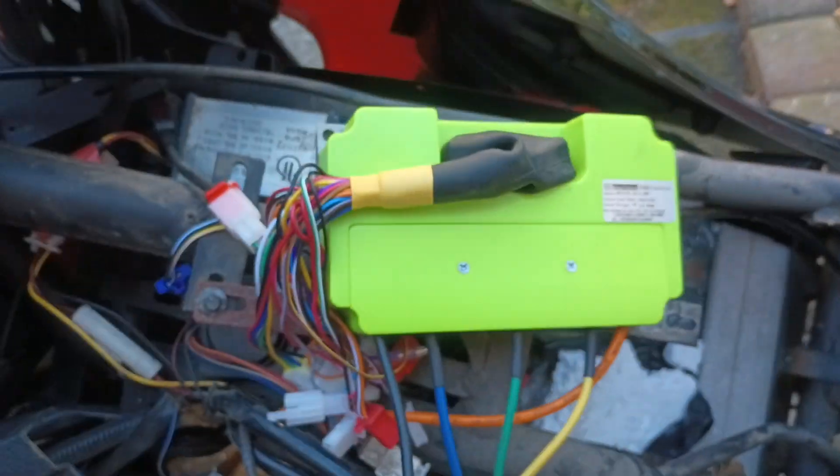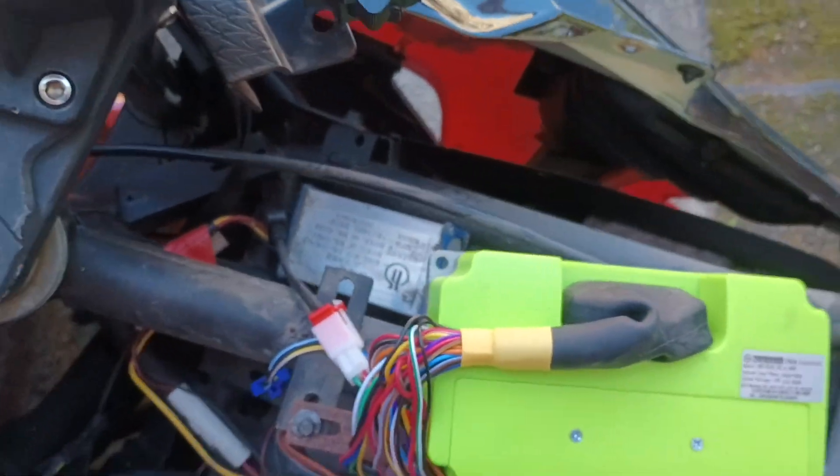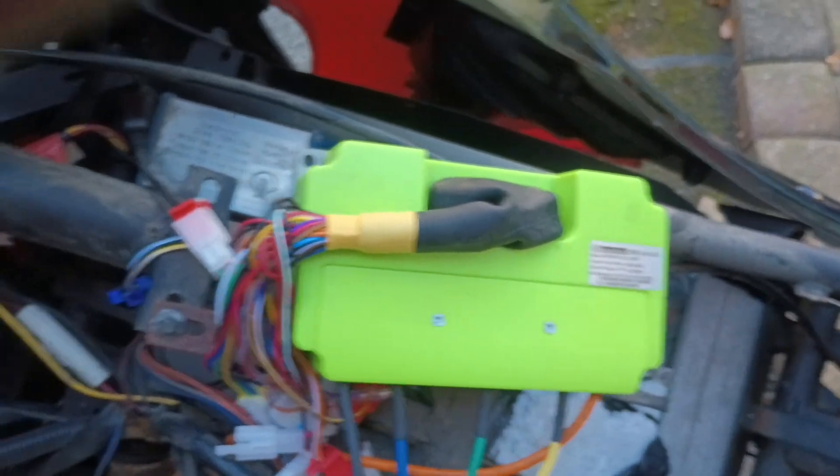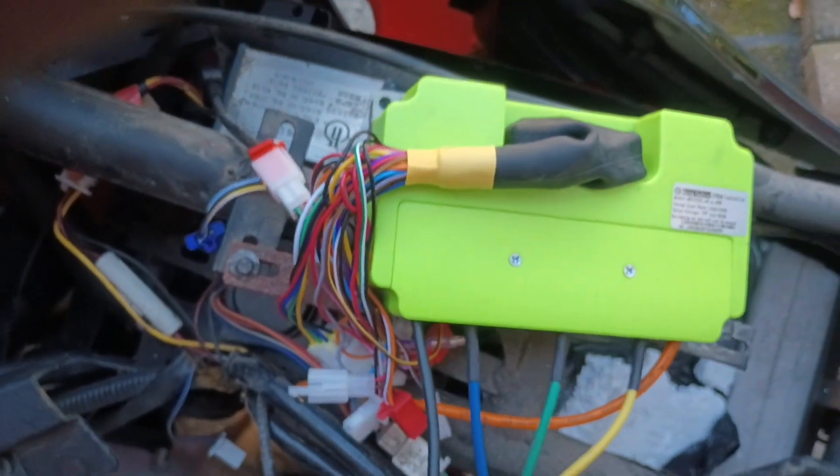So we're gonna try it now, see what happens. All right, this is the moment of truth, okay? Hopefully this bike doesn't blow up right now — okay, it will be a big fail. Starter... there he goes.